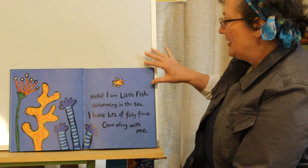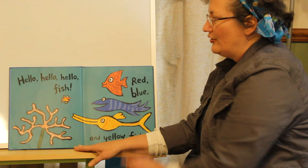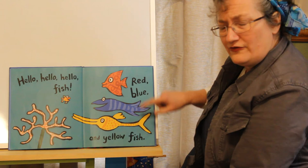Hello! I am Little Fish swimming in the sea. I have lots of fishy friends. Come along with me. Hello, hello, hello fish. Red, blue, and yellow fish.